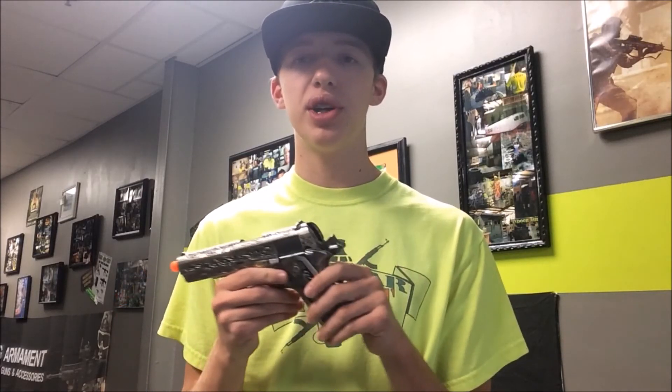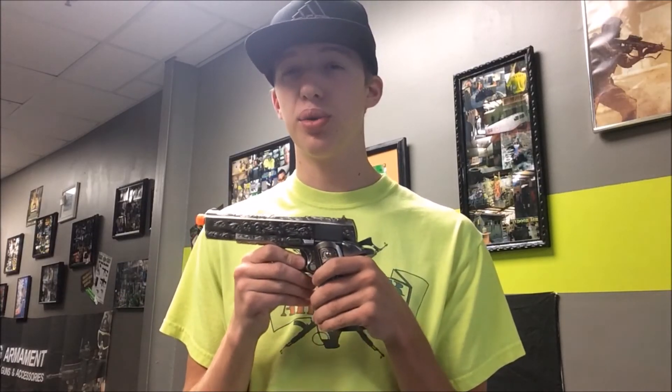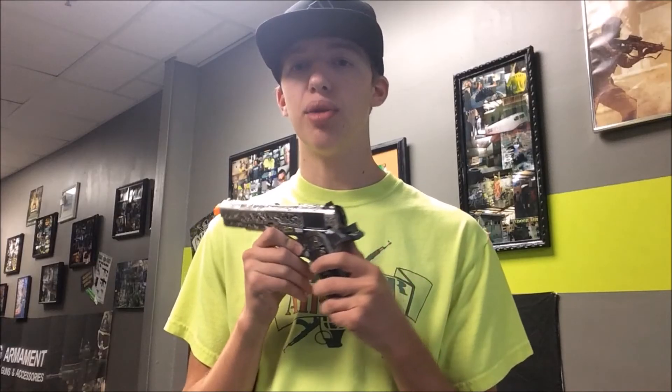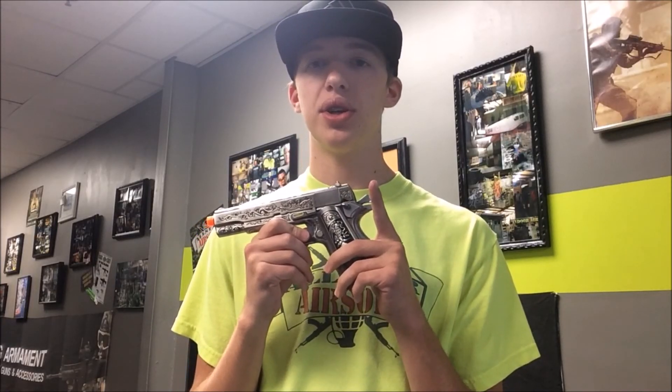Thank you guys for checking out this video of the WE Full Metal 1911. This gun was a lot of fun to review and try out just because it's different and it's not something you would normally use or see, so it was kind of cool just to try it out and see how it shot. If you guys have any questions about this gun in particular or any gun we carry, just leave it down in the comments and I'll answer all your questions. If you have any video recommendations, feel free to comment as well — just let me know and I'll be sure to try and do that for you guys. Thank you.